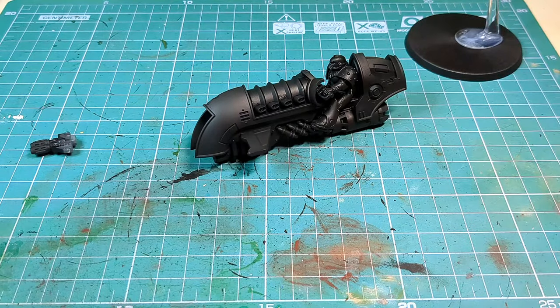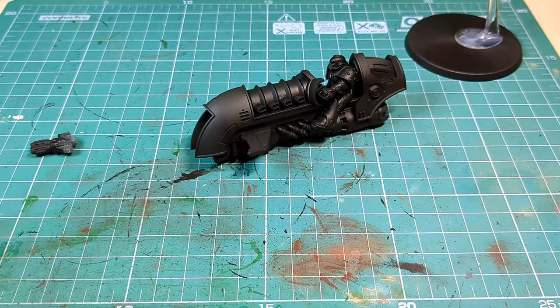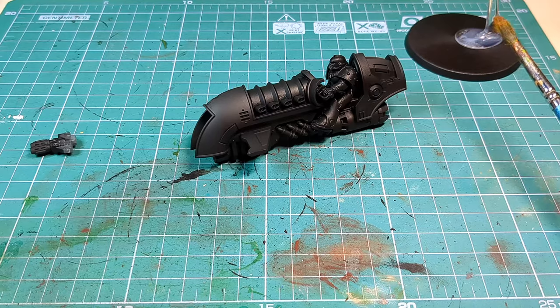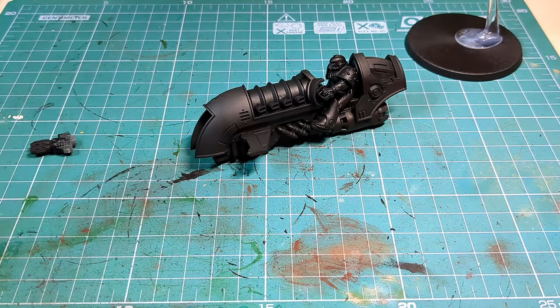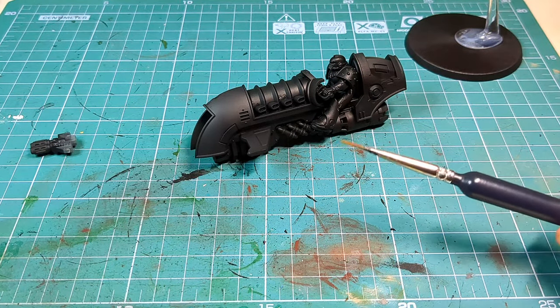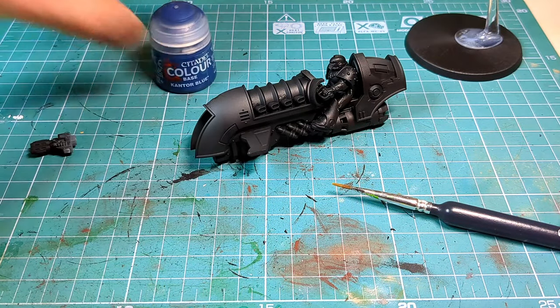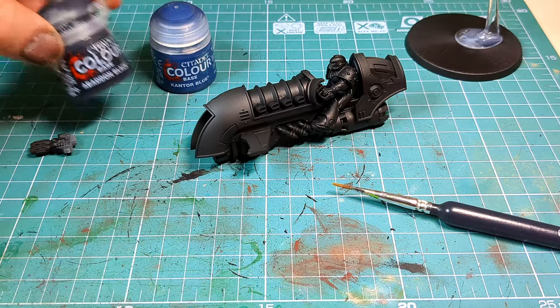So we'll focus on the bodywork and for this we are going to need a nice chunky — we're gonna go with a medium sort of basing brush. I'm gonna want some Cantor Blue and mix up with some Abaddon Black.